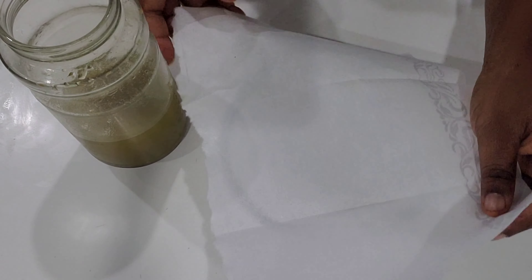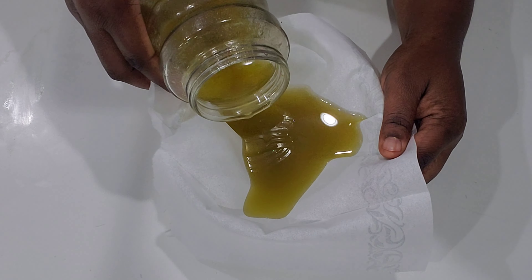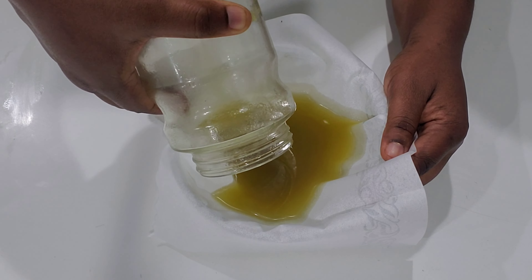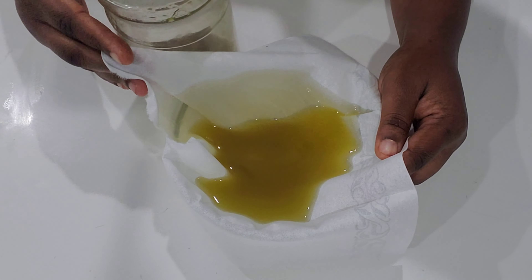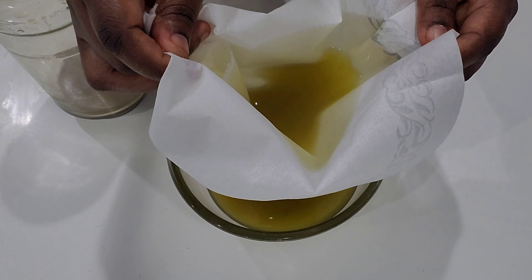Stay until the end of the video because I'm going to apply the oil on my hair and also do a quick picture comparison. I'm going to compare my hair on the first day of the challenge and now, so stay tuned — you will see the difference.